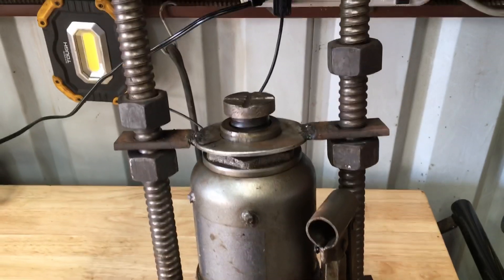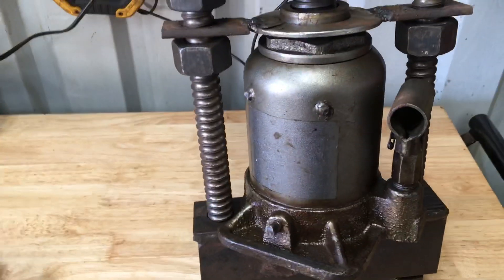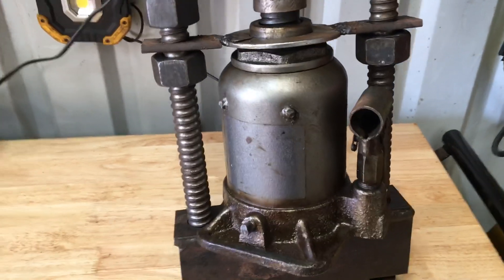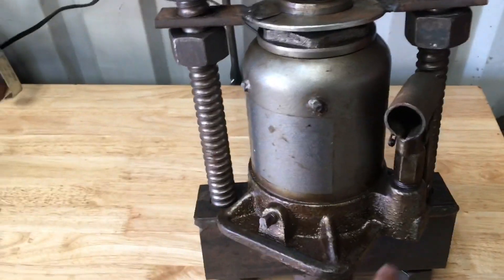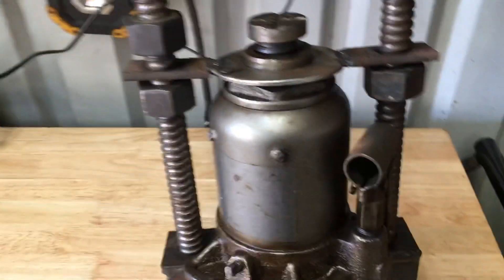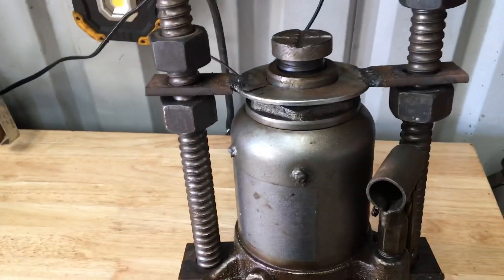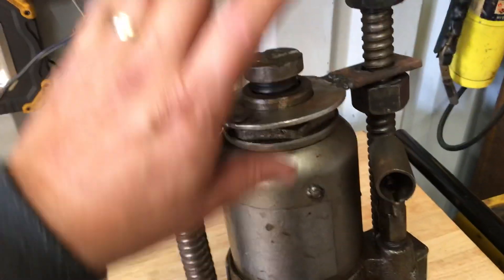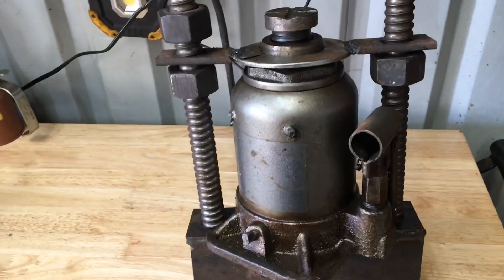This was able to press the pin out of my TD8 tracks. It wouldn't press a pin out of a bigger dozer because the pin size is not going to fit and you might need a bigger jack for that. I want to adapt this — I have a 10 ton porta-power cylinder that would give me a longer stroke so I could actually push all the way through the track. Ten ton might not do it, but I think it would if you added some heat.